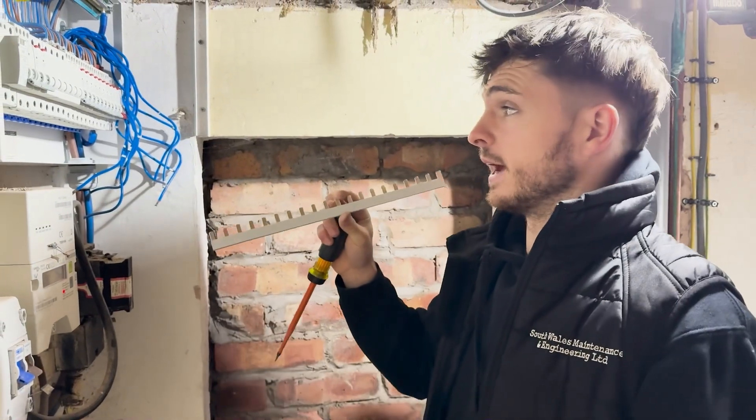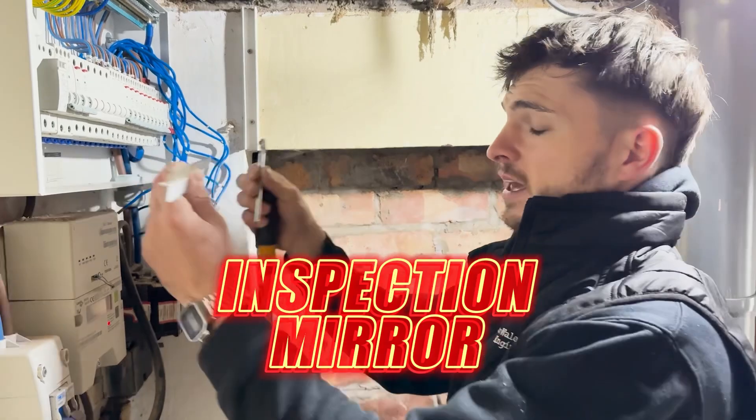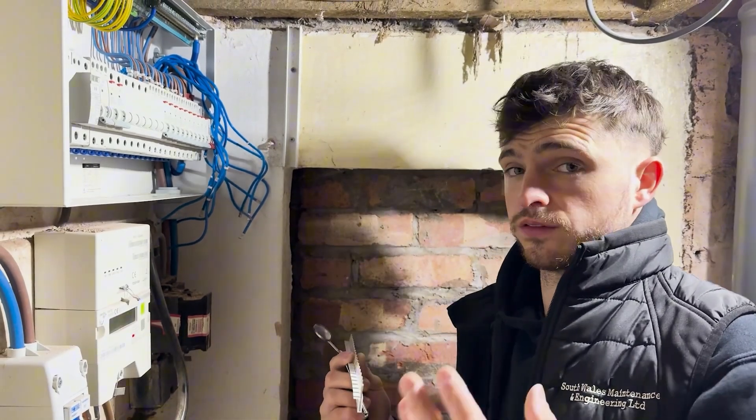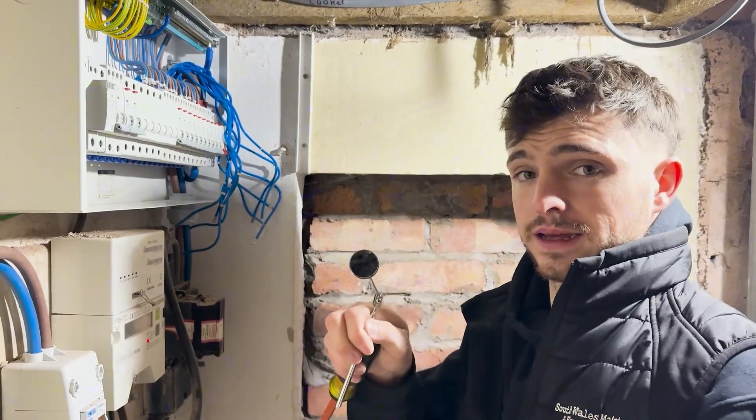We're getting the busbar in now and a good little tip is this little inspection mirror. When you drop it in it's so easy to get one of these caught behind the RCBO busbar connections at the bottom, and that's going to cause you issues like fires and arcing. So I'm going to get it in and then inspect it with the mirror.